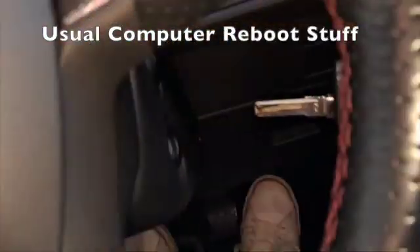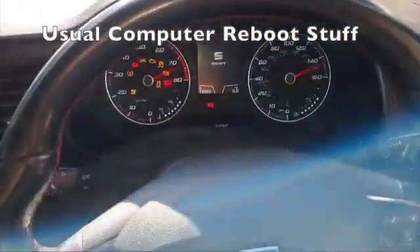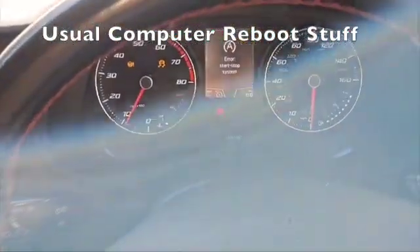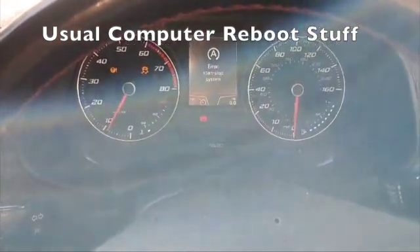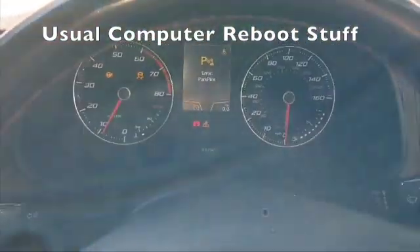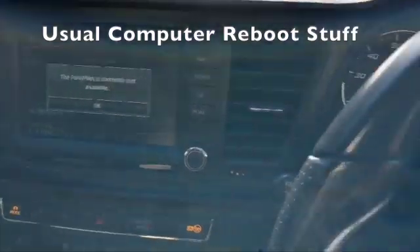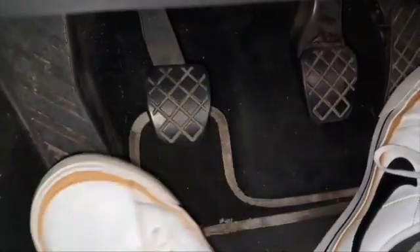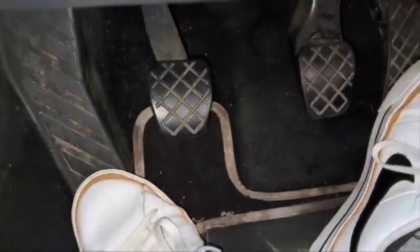In the ignition — here we go. It's just going to run through all these little messages to let us know it's getting back up and running. Have a look down here — clutch is working. It's doing exactly what it should. Happy days.